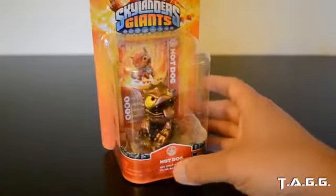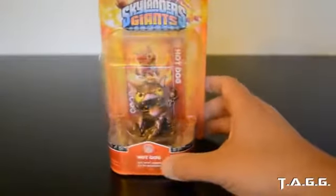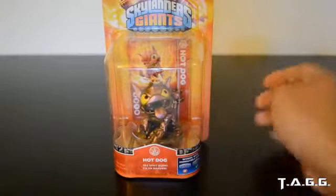Alrighty guys, so stay tuned for more Skylander Swap Force E3 coverage in the near future and I will see you in the future, peace.